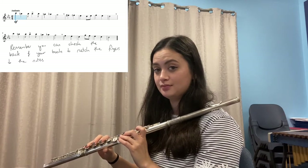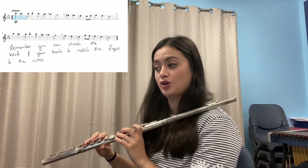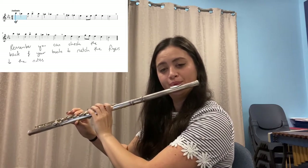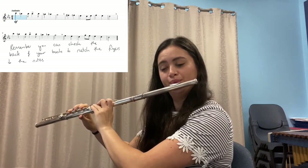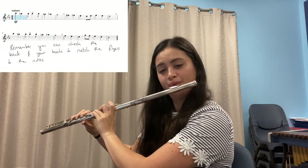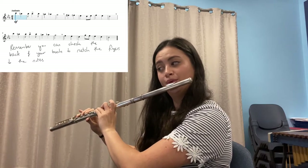Now let's check what you just practiced by playing it with me, nice and slowly. Let's do that again but a little bit faster this time. If you need some extra practice, just pause and practice it on your own.